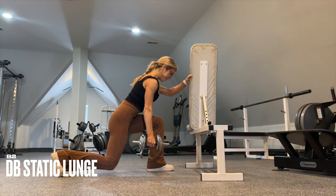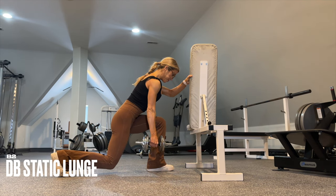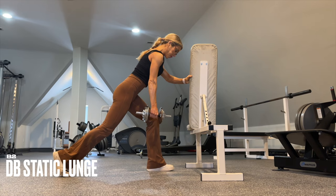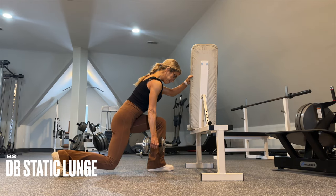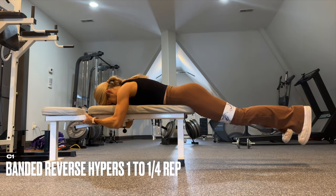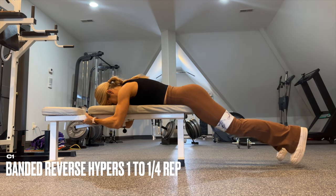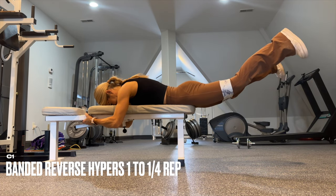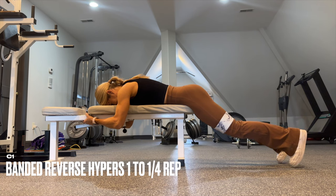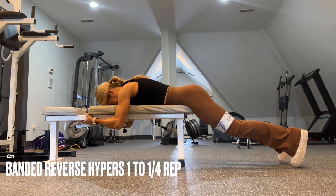Next we have dumbbell static lunges with a slight hinge forward to bias the glutes a little bit more. Then perform reverse hypers on a bench to increase the range of motion. When you add the pulse at the top, pulse into the band and up — think out and up during that quarter rep. This will really target your glutes, especially your glute medius.